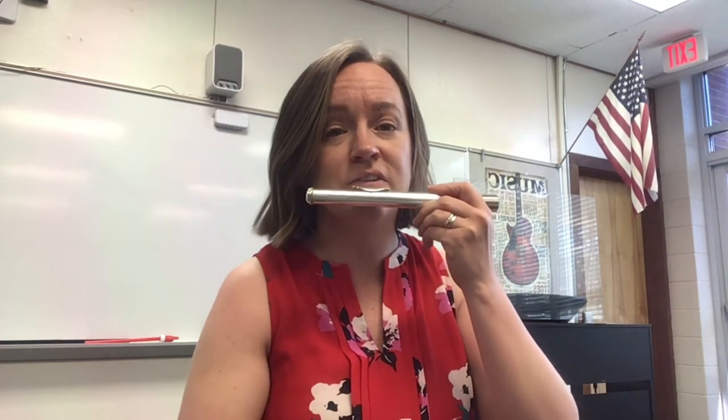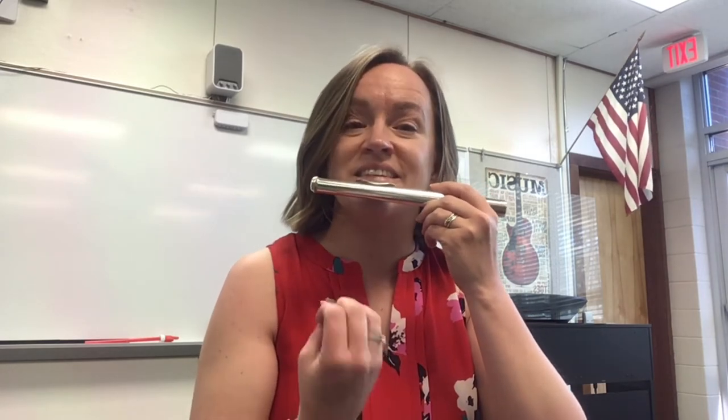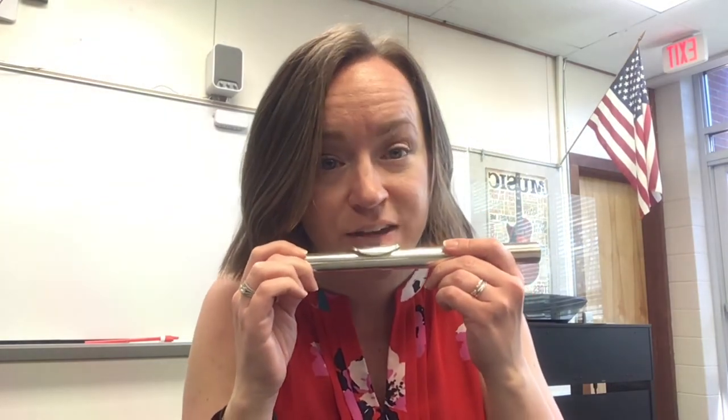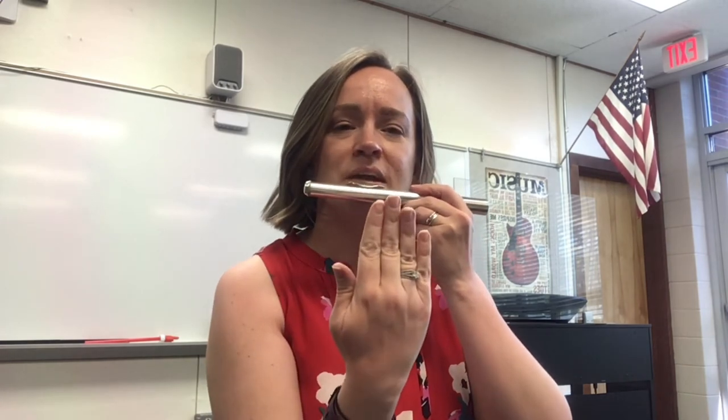Yours might not last as long as mine or be as clear as mine, but if you're getting any sound, that is success! If you're not quite getting it, adjust a little bit — roll in a tiny bit, move to the side a little bit, make sure you're really in the center. Sometimes a mirror helps. I can see in my video that I'm in the center.